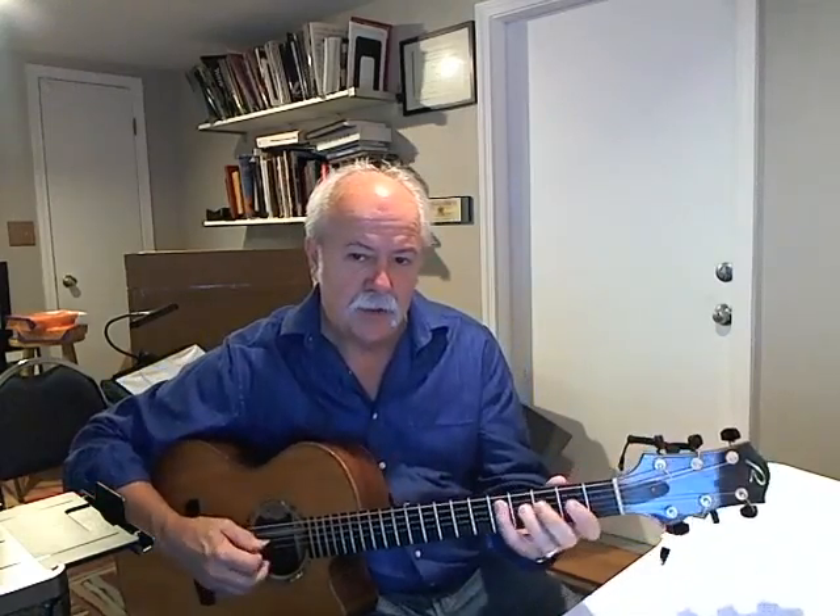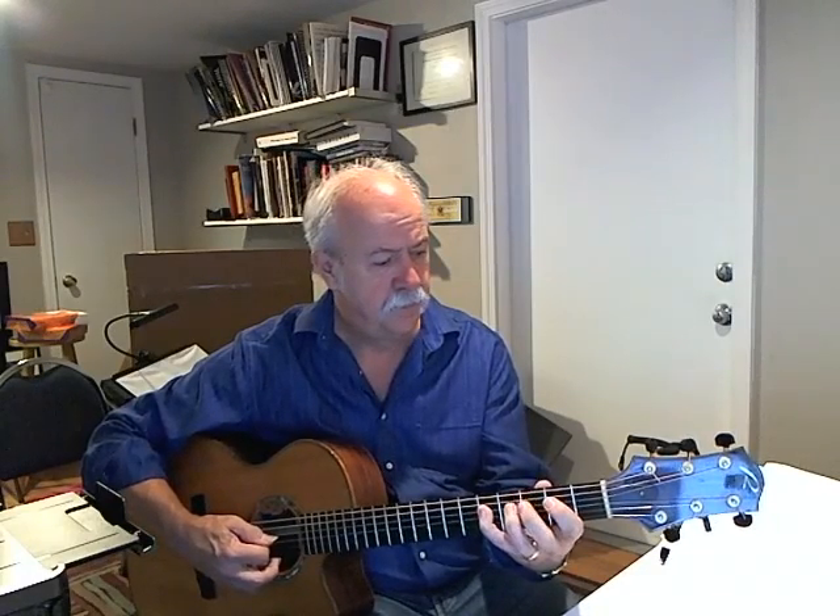Okay, so if we went over the figures that we hadn't played at a slower tempo, we've got the Dmaj7, and then Bb.